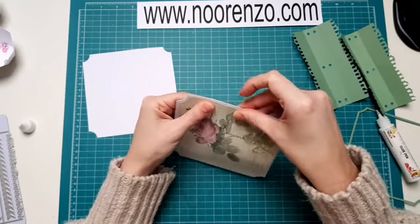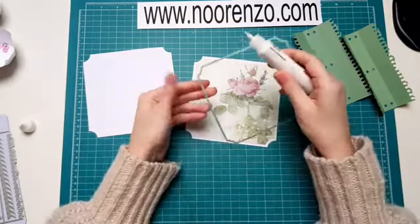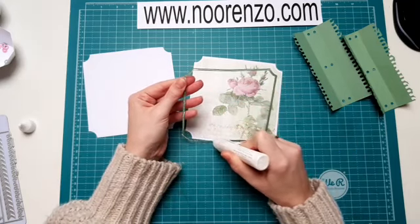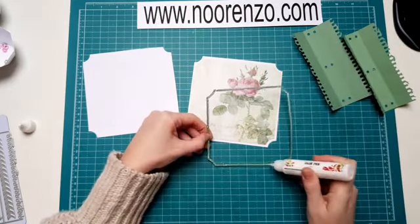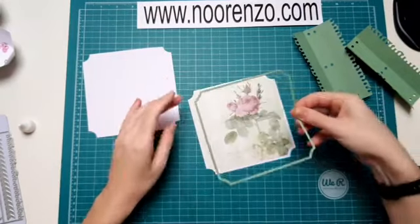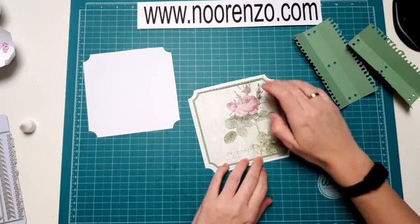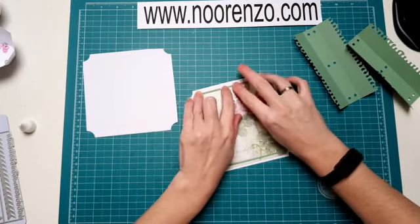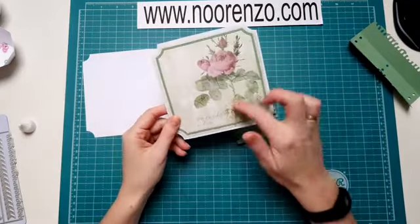Even netjes oplakken. Ik zit er niet helemaal recht voor, dus dan gaat het altijd een beetje scheef. Dan heb ik een hele dikke trui aangedaan, maar ik heb het altijd heel snel warm, dus ik heb daar nu al spijt van. Even een dunne lijntje lijm opdoen. Dit is zo'n ontzettend mooie card kit, er zit gewoon zoveel moois in. Je kan er echt heel veel kanten mee op. Je kan er een ontzettend leuk boekje van maken, maar ook verschillende soorten kaarten. Zo vind ik hem op zich al mooi, want je kan hem zo ook als kaart gebruiken, en die roosje springt er natuurlijk fantastisch uit.